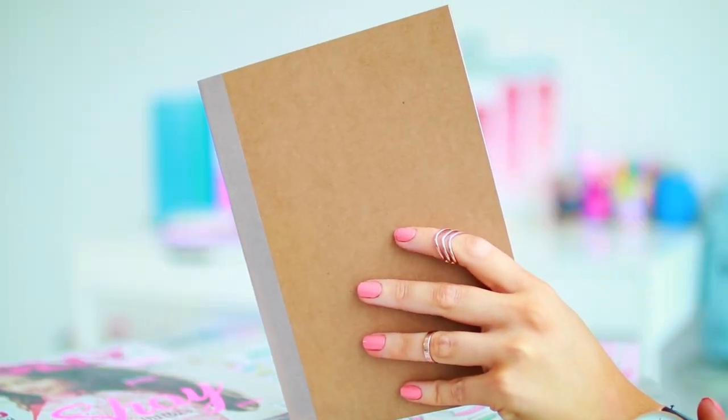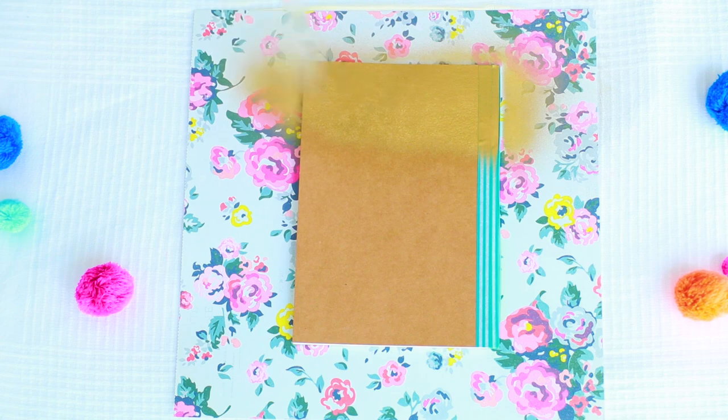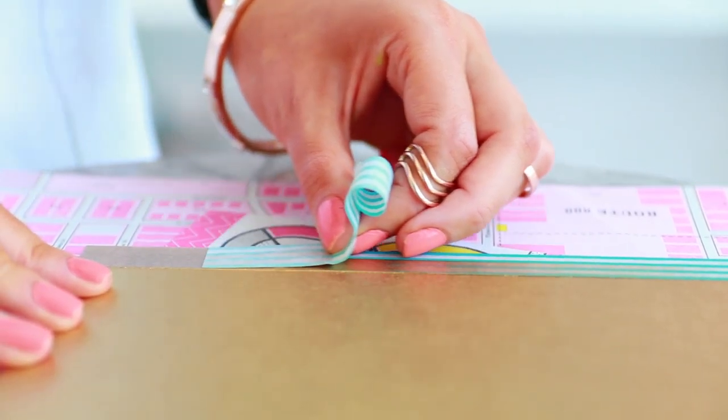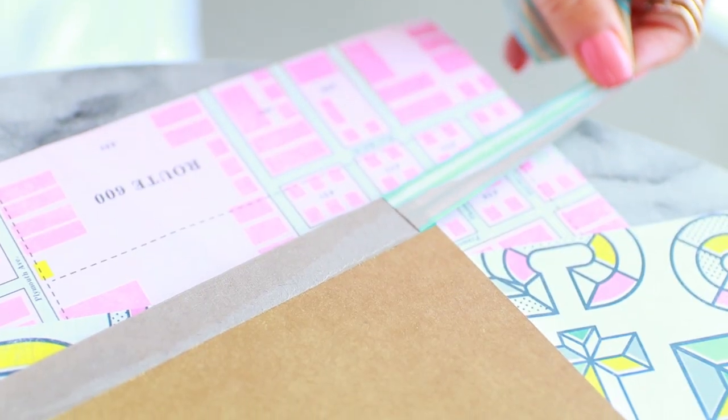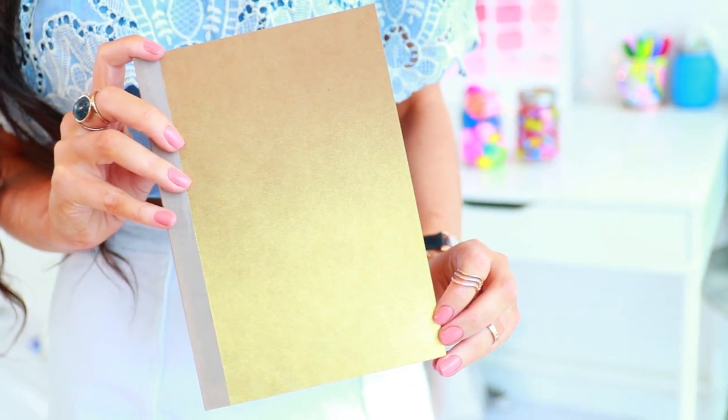Next up we're going to make some DIY ombre notebooks. This is probably my favourite DIY and all you need is some notebooks and some metallic spray paint. I'm going to be using gold — you just want to spray the bottom half of your book. I actually ended up masking my book so it looked really clean cut, but you don't have to do this. I just think it turned out really cool.